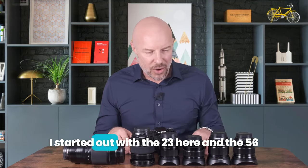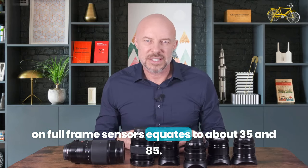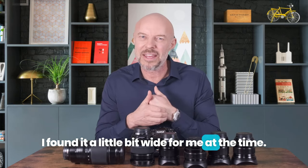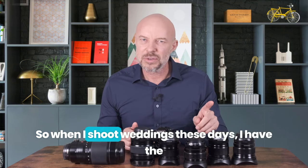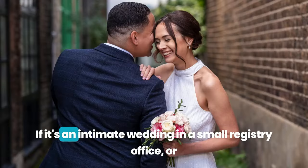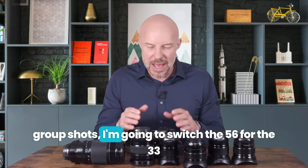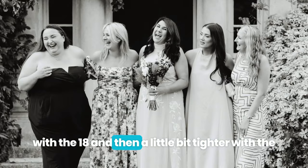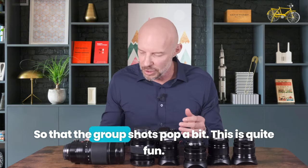I started out with the 23mm and the 56mm — which on full-frame sensors equates to about 35mm and 85mm, that sort of classic combo. I did mess around with the 16mm for a while but found it a little bit wide. Then on the advice of the great Kevin Mullins, I settled on the 18mm. When I shoot weddings these days, I have the 18mm and the 56mm on my two bodies most of the time. If it's an intimate wedding in a small registry office or I haven't got a lot of space for group shots, I'll switch the 56mm for the 33mm — shoot each group wide first with the 18mm, then a little bit tighter with the 33mm, to get less depth of field and a blurrier background so the group shots pop a bit.